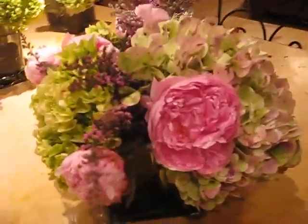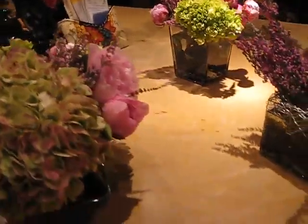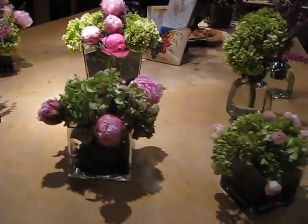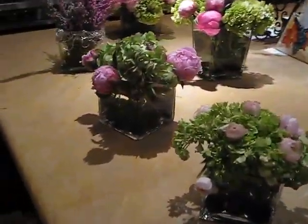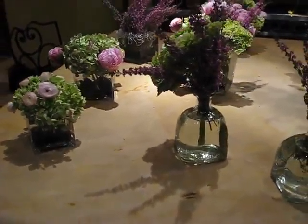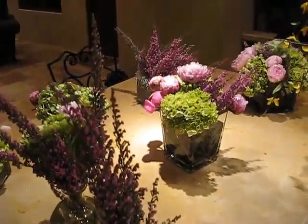But in total, this is $100 — not including labor, and in some cases not including the vases. No, I have all the vases. Enough for how many tables? Ten. Plus. Plus cocktail.